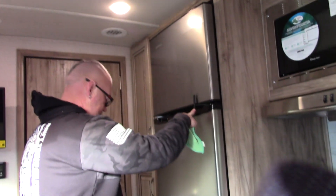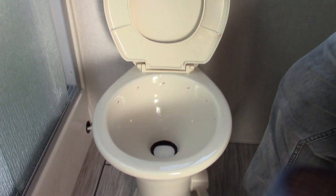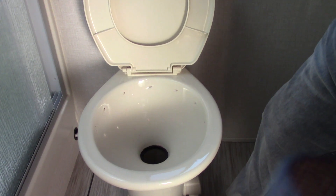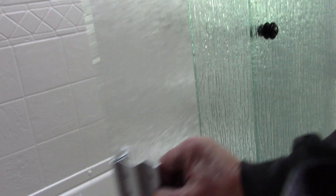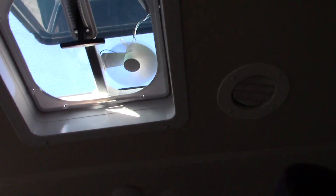This is your travel lock — keeps it nice and safe. The bathroom has a porcelain toilet. Hold the pedal down halfway to put water in the bowl, and then press it fully to flush. Nice shower with a sliding glass door, a seat, a drain, and a showerhead. You've also got a fan and outlets in the bathroom.